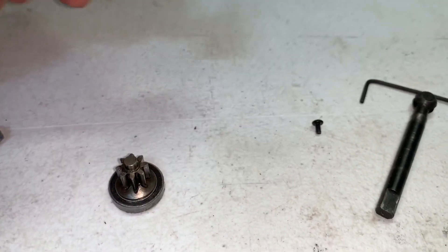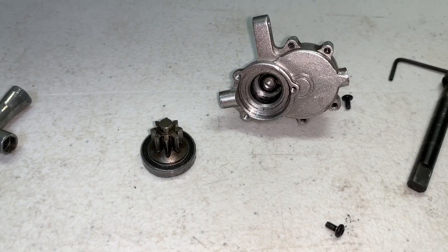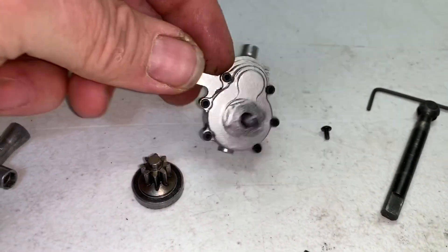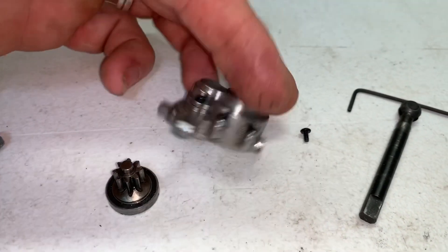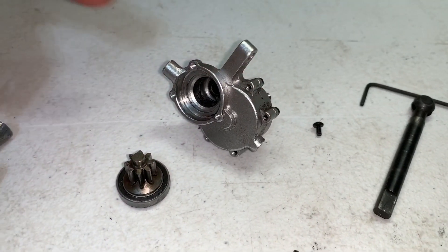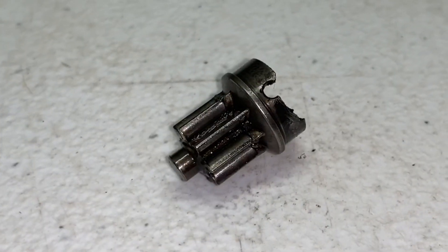A lot of times with the bolts out you can just give this a few taps and the whole assembly will come right out. If that doesn't happen, then you have to take off those six bolts right there — they also use a 1.5 millimeter hex. With those off, you can simply push it out from the other side.